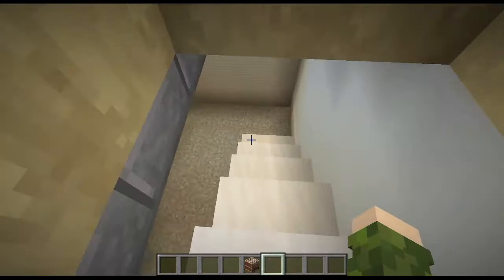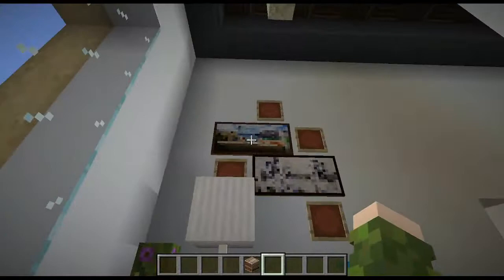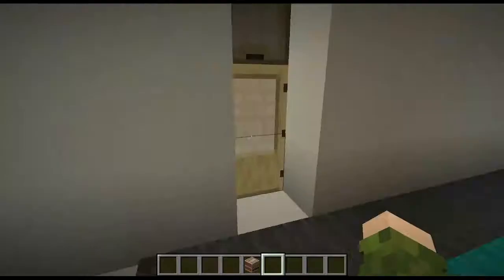We can actually go downstairs to the garage, which houses this really amazing sports car. That was the first floor completed, so we're going to move on upstairs. You're greeted with a desk with a little modern art piece on top of it, and then to the side you have a little greenhouse, where you could tend to your plants even when you're indoors.